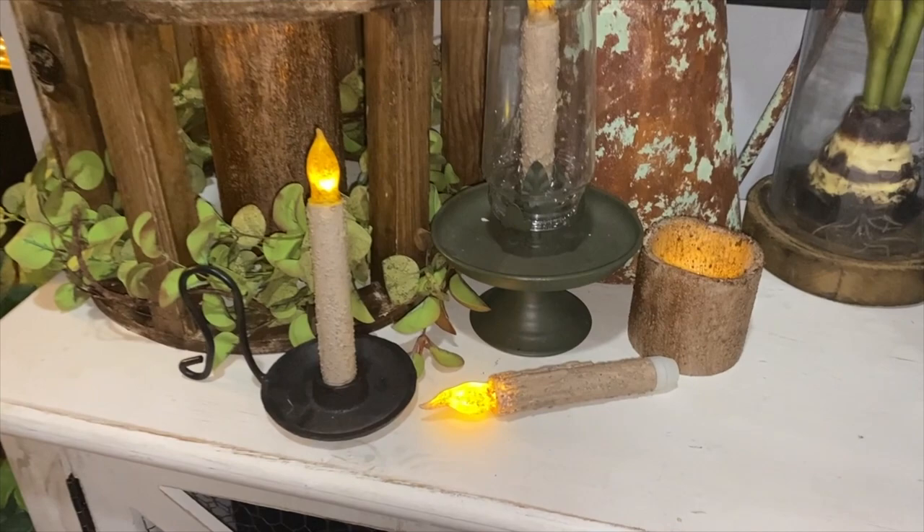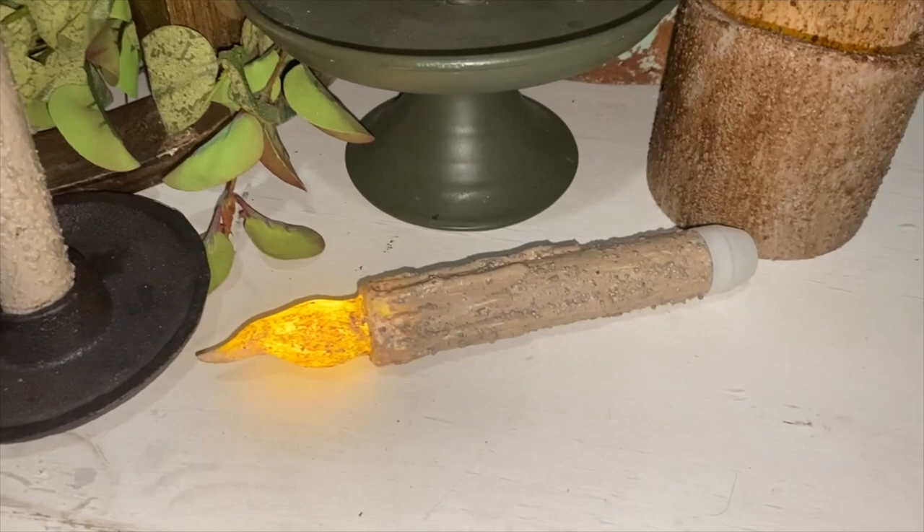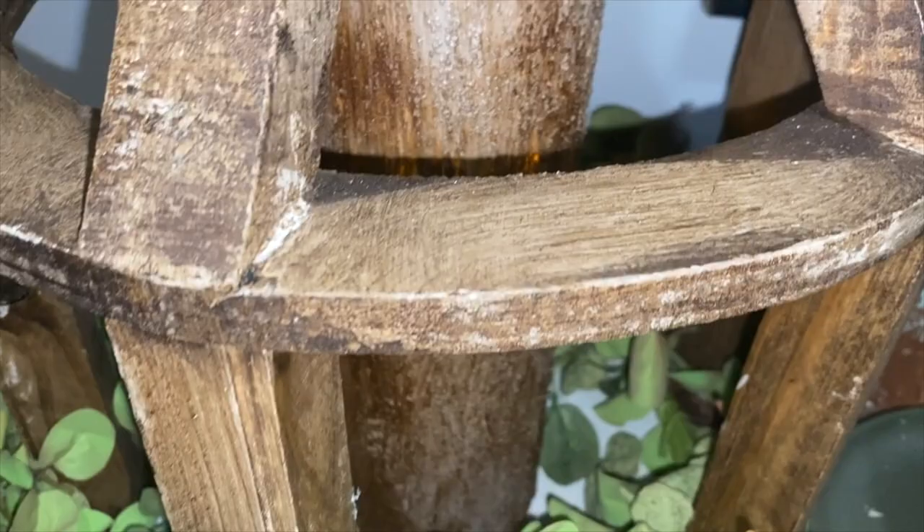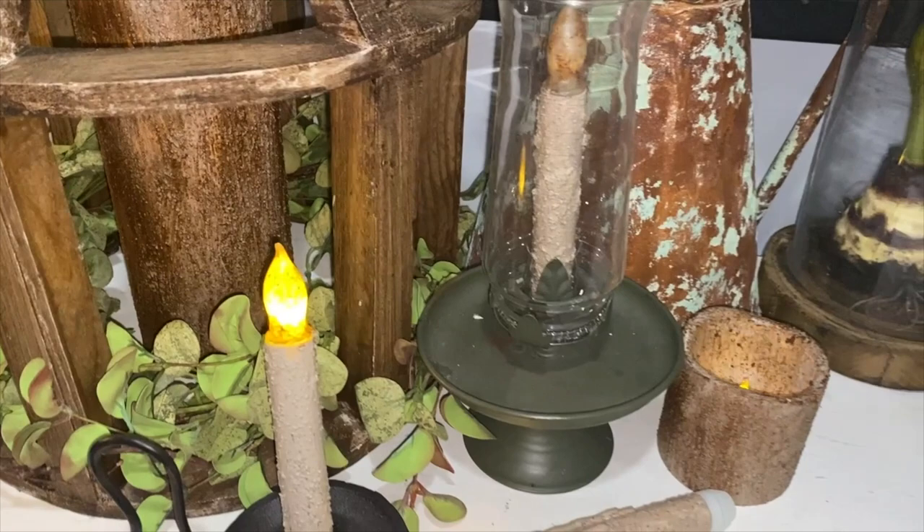Hey guys, welcome back to my channel, and welcome if you are new! Today's video I'm going to be showing you guys how to make these beautiful, super easy to make primitive grungy style looking candles. These are perfect for any type of farmhouse decor — that antique farmhouse kind of look, even a cottagey look. They're super easy to make, so if you're new to my channel go ahead and hit that subscribe button.